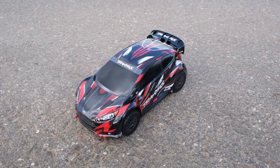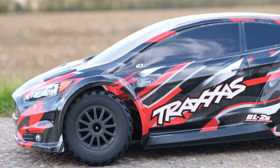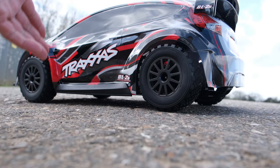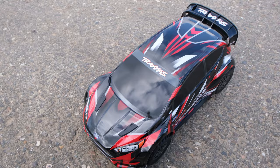Looking at this from the outside, it does look slightly more basic compared to some other RC rally cars, but it still looks really good. Apart from the hard plastic rear wing there's not really a lot more going on, although the wheels on this do look really good and I think they complement the color scheme nicely.